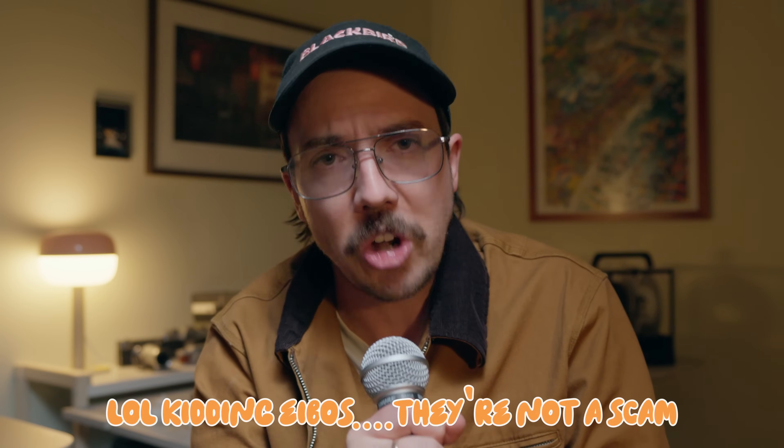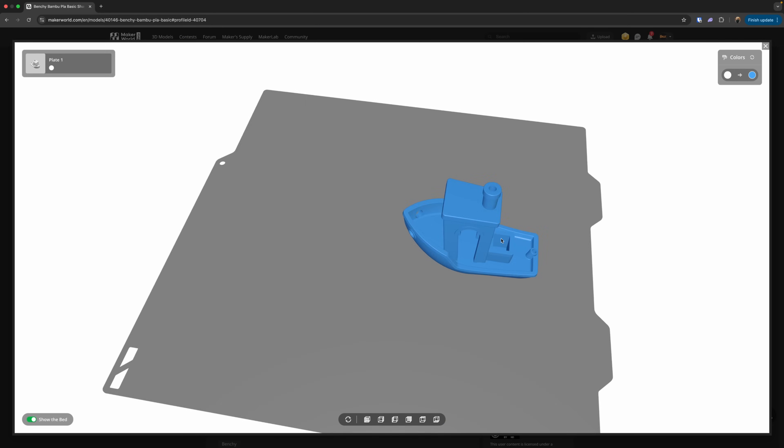Now onto the real topic at hand: are filament dryers a scam or not? The one-liner is that it depends on what you're printing with, so let's unpack that. Unlike my previous videos, I'm going to be a little more structured with this experiment rather than just going with the vibe — but don't get me wrong, there won't be any hard science in this one. We're talking masking tape notes and eyeballing the results. I've never actually printed a benchy, surprisingly, so I figured this is the perfect opportunity.